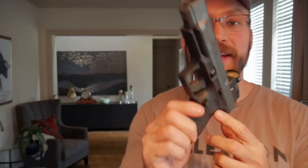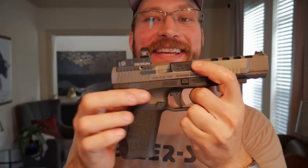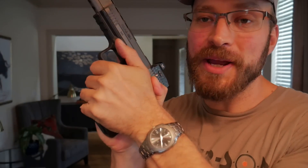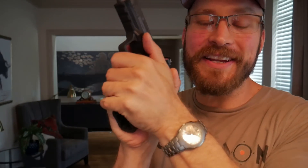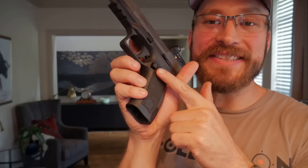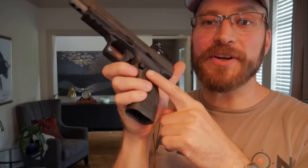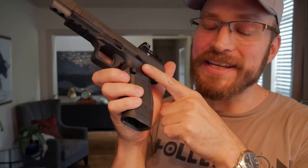Canik took cues from Glock in providing these little indentations for your thumb to reach the magazine release, and I hate these things. This is the area where your support hand is supposed to mate with the grip, and running the grip away from your hand doesn't improve anything. It does give you better access to the magazine release, but I would rather have a solid surface providing great traction for my firing grip. And since the magazine release is extended from the factory, it's even less of an issue — so it's just like, why not have the extended release and ditch the thumb depression?